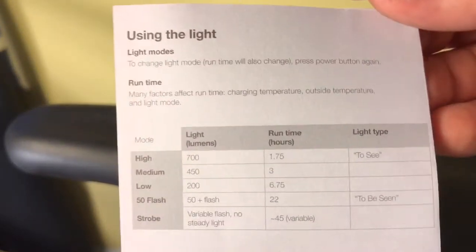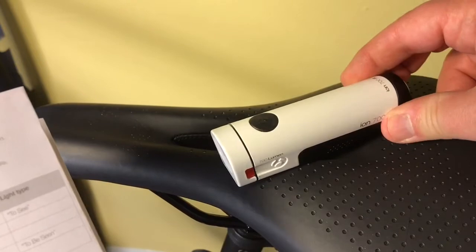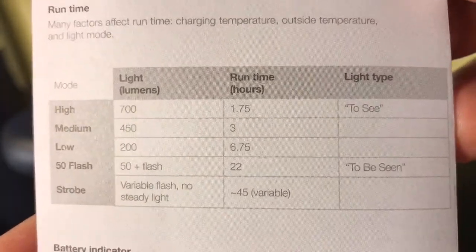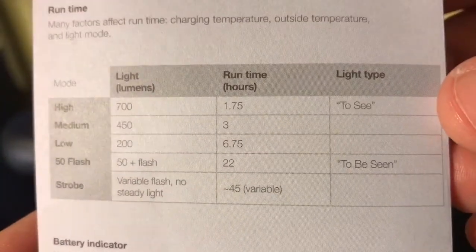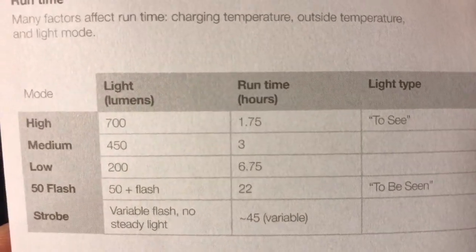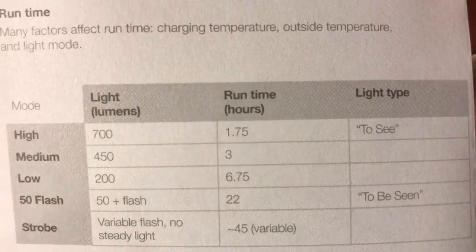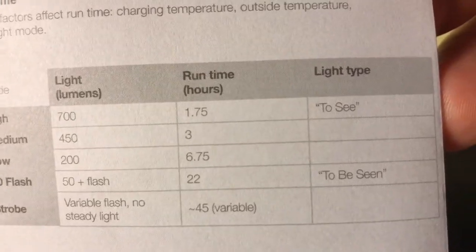Charging it takes a few hours. Plug it up and charge, and it has varying hours of use depending upon what you select. If you select high, which is 700 lumens, you get 1.75 hours of run time. During bright daylight, you have no problem seeing 700 lumens. There's a medium setting which is 450 lumens, runs for 3 hours. A low setting of 200 lumens runs for 6.5 hours. A 50 flash,